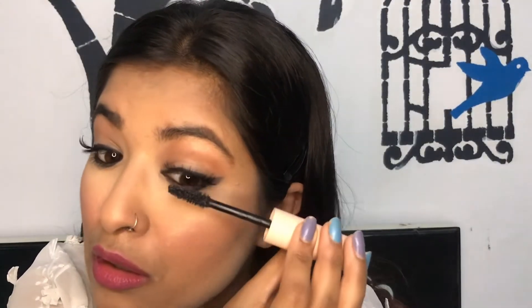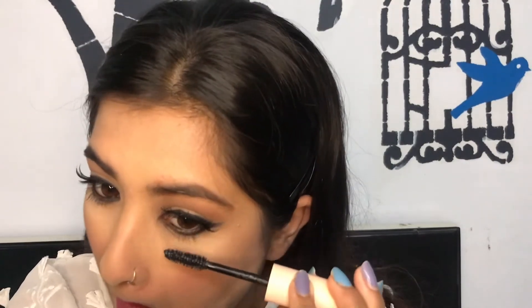I have already put the falsies on off camera. Now for mascara, I'm going in with this Maybelline Total Temptation mascara, and after this I'm all done — just need to accessorize.